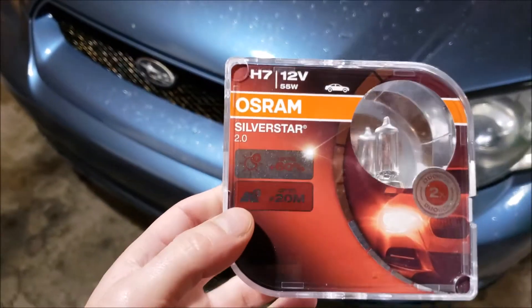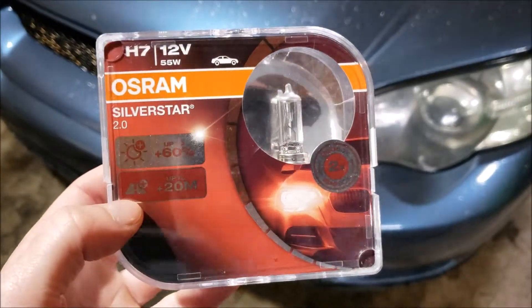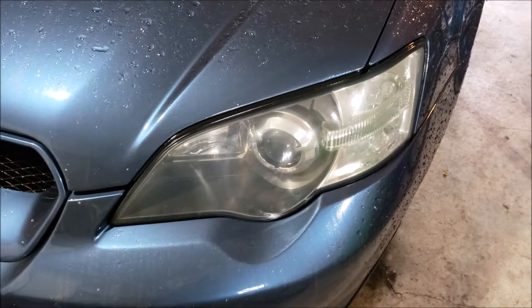I got these Osram Silver Stars 2.0's. I also have an app on my phone that shows you the lumens, so I will test these before and after.